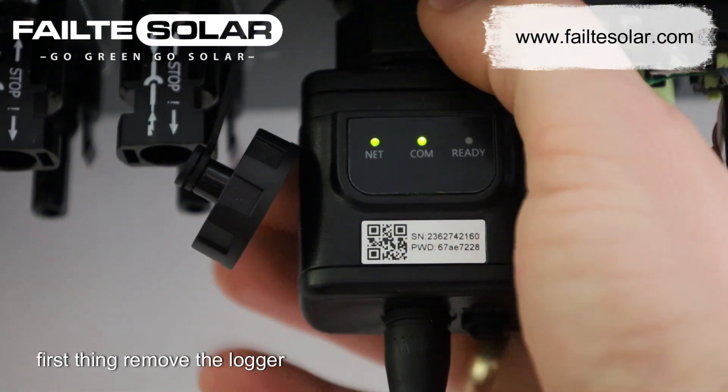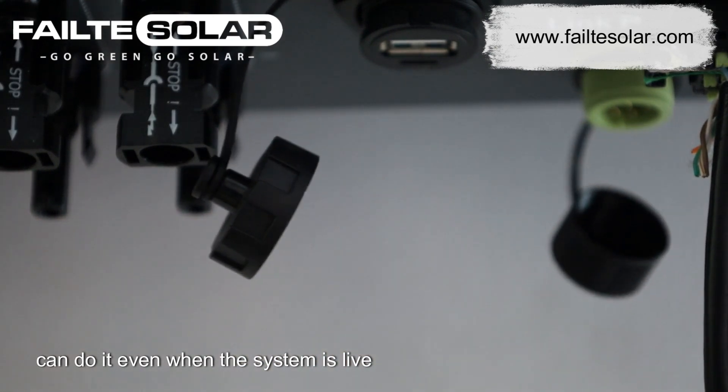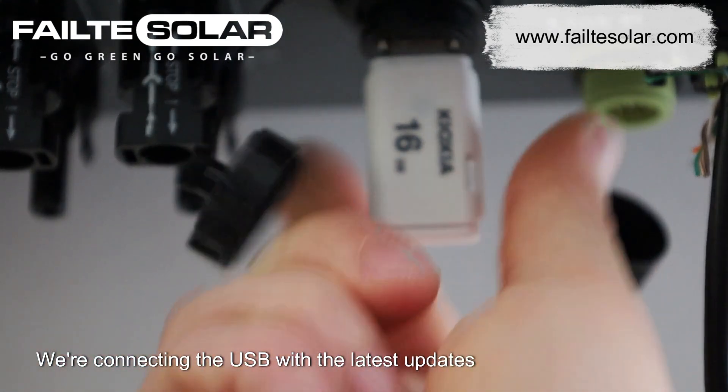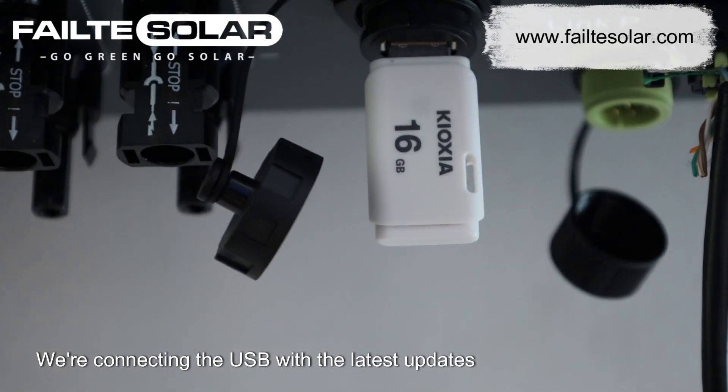First thing: remove the logger. You can do it even when the system is live. We are connecting the USB with the latest updates.